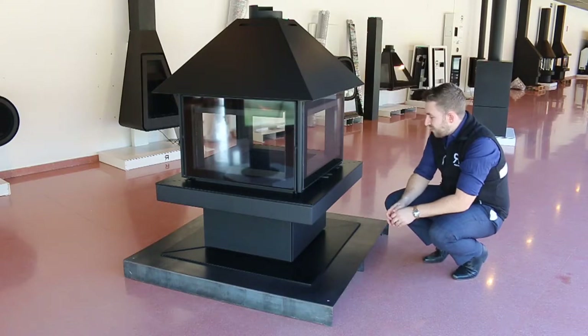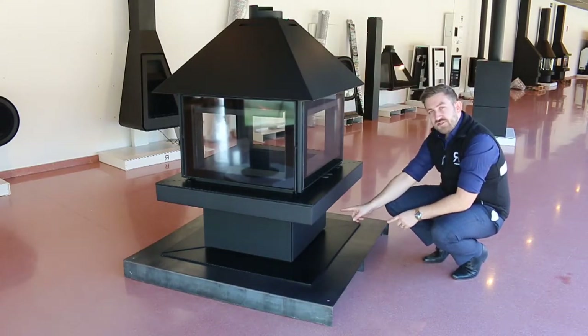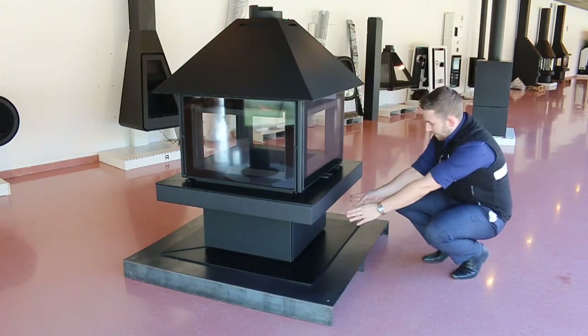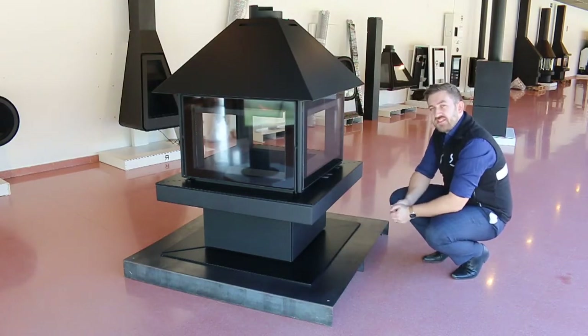Underneath the stove there is access for external air, so you can bring a feed for the combustion air in from outside, under the floor and up into the stove. Behind this panel at the front here we have access to that.